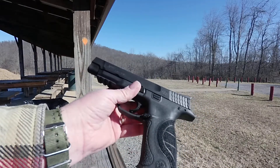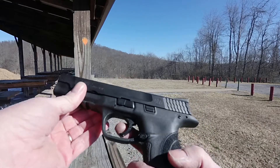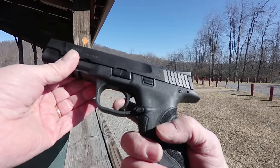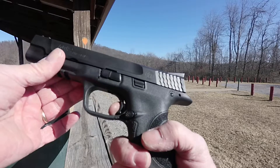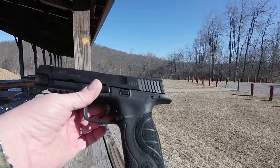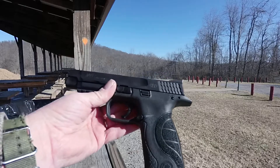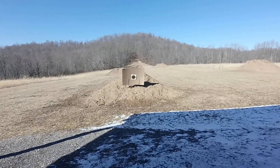So we set up a target and we're going to shoot it. I did show you it is empty. We're going to check out the trigger — you have a little bit of play before it hits the wall, kind of gets a little squishy, and then it goes back. Before it goes off you do have a little bit of travel there. It doesn't have a terrible trigger but it doesn't have what you'd call a really good trigger either.